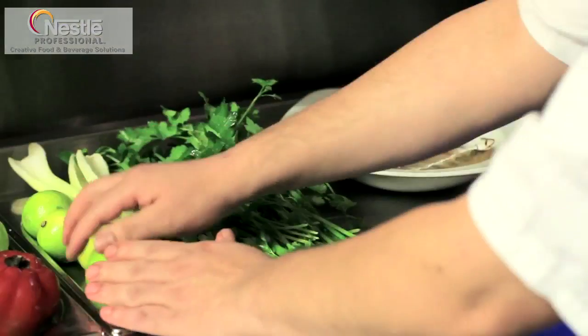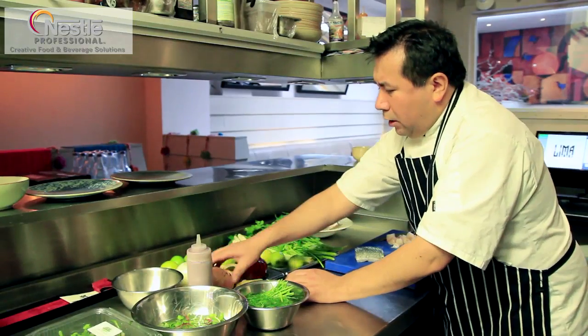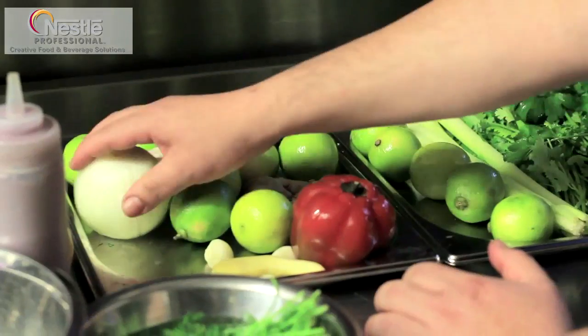The ceviche, or seabass ceviche, is a traditional Peruvian dish. People do it in lots of different ways depending on the region. The main ingredients are limes, coriander, ginger, onions, garlic, and a lot of lime juice.